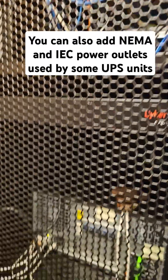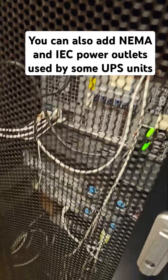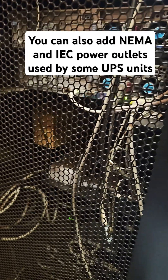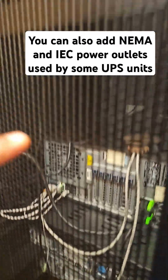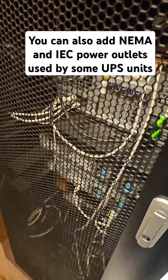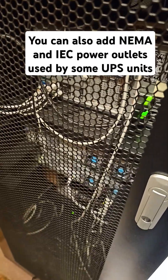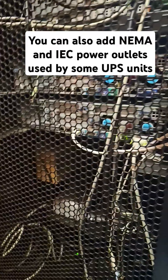Everything you see in this rack is powered by those two electrical circuits, and no other electrical equipment in this household is sharing that circuit anywhere else, period. This allows me to electrically isolate all of this equipment, and it also makes it easier for me to do maintenance because I can simply trip those two dedicated electrical circuits whenever I want to work on my server cabinet. That's why it would be a nice touch if you could add dedicated electrical circuits to your lab environment.